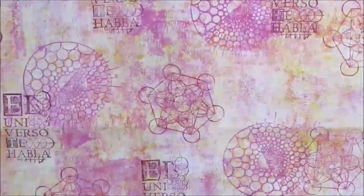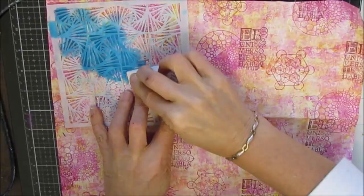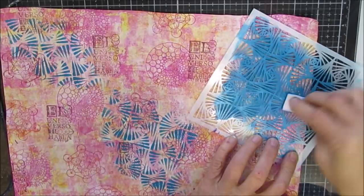Now I grabbed some turquoise paint and this Zentangle stencil, which is TCW. Ninnysnapkins also carries TCW stencils. And if she doesn't have this particular one, just drop her a line — she is always really willing to bring in things that people require. And I love how this turquoise really pops off of this.